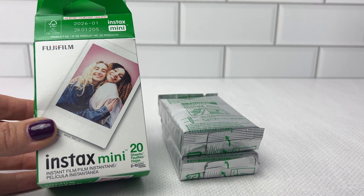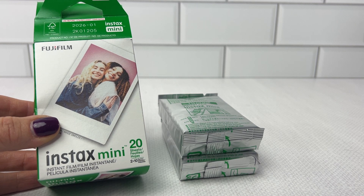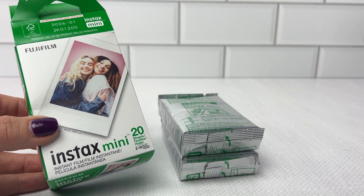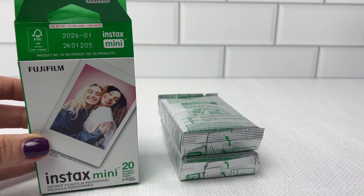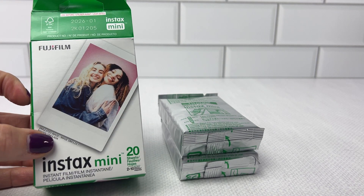I like these Minis because they're only like two and a half inches by like one and a half inches, which is kind of like a credit card. So if you know the size of a credit card, that's really what is in this box. They're very popular.